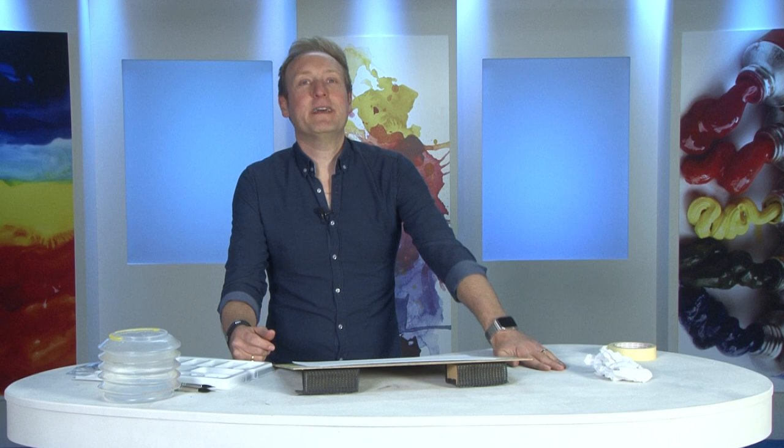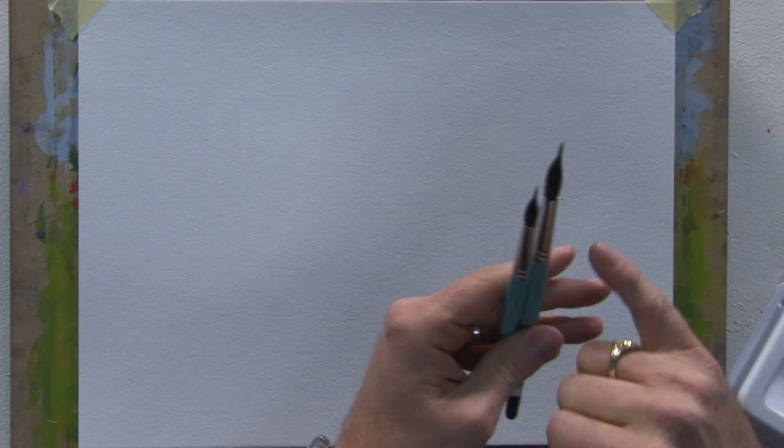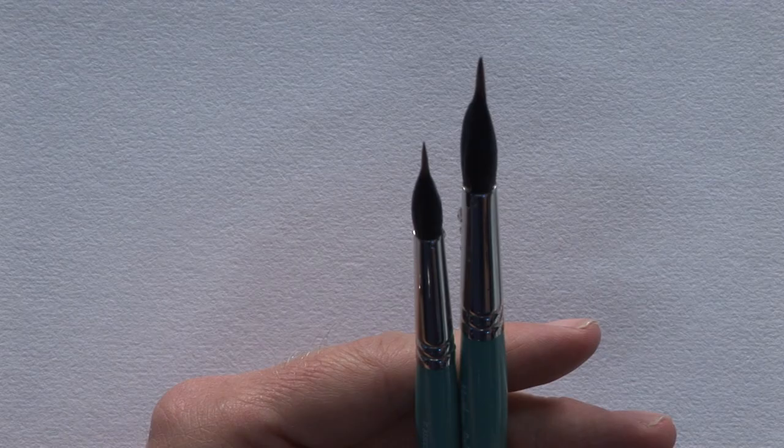Hi there folks, my name is Matthew Palmer and let me introduce to you my new branch and detail brush set. These are a set of two brushes that I've designed with the SAA to do one particular task: to give you super fine detail, things like branches, fence posts, or anything that needs that little bit of extra detail.